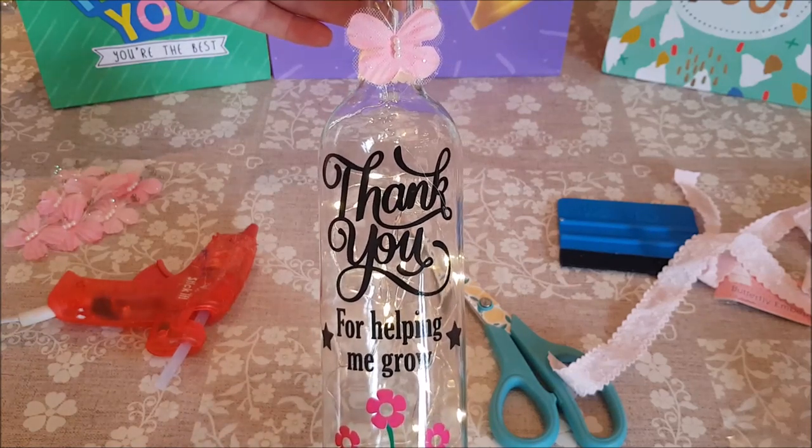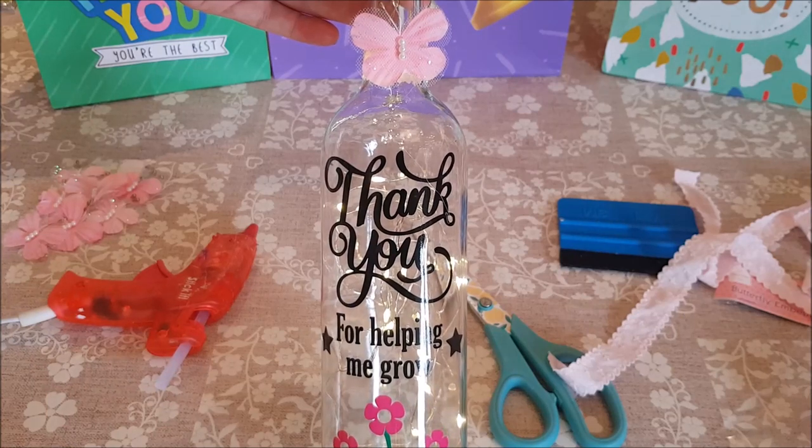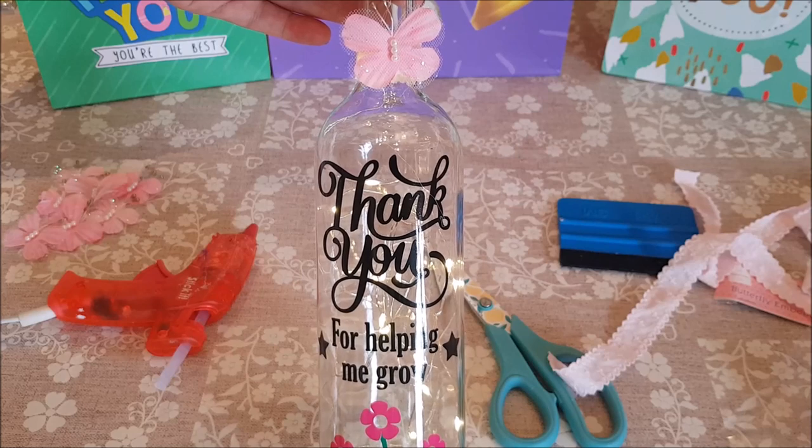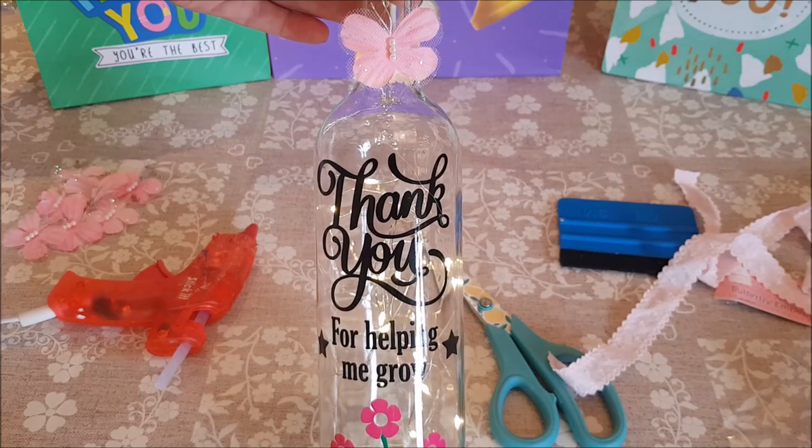I hope you've enjoyed watching this and I hope it's inspired you to have a go. Remember to check the description because I'll put all the links where you can buy these things. I'll see you all again soon — take care, bye for now!